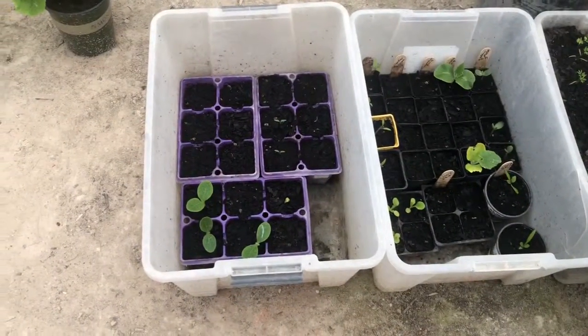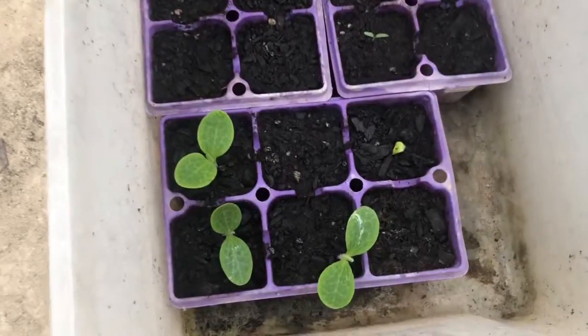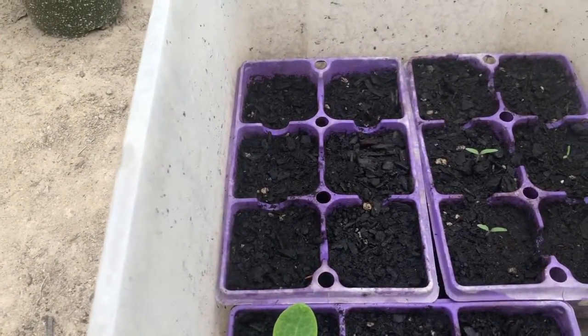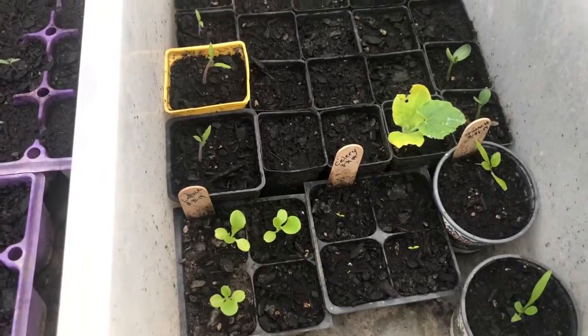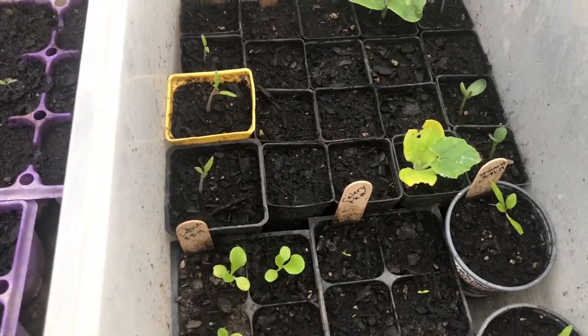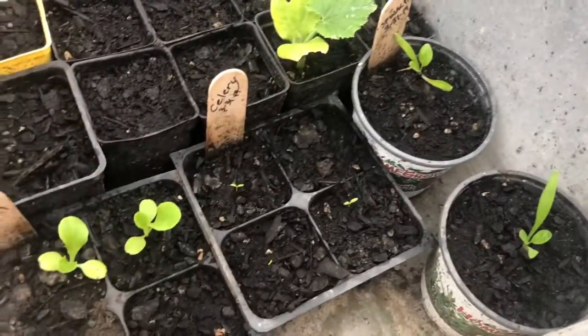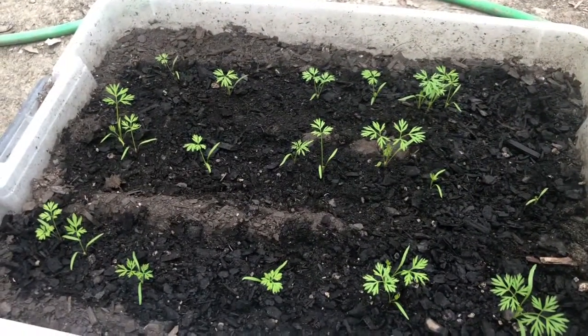We're headed down into the greenhouse for your weekly update to show what's going on and how our plants are doing. We're just a few weeks from Mother's Day, so we can be planting outside pretty soon. The new squash are looking really good, cherry tomatoes are looking good, but our peppers haven't shown up yet. The tomato plants and pumpkins and watermelons planted on March 31st are growing well. We've got slugs causing some havoc, but spinach, celery, and lettuce are all growing. Cantaloupe and cucumber are the two that are failing us, and our indoor carrot experiment looks pretty good.